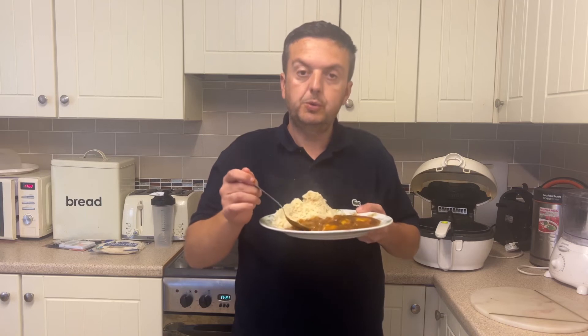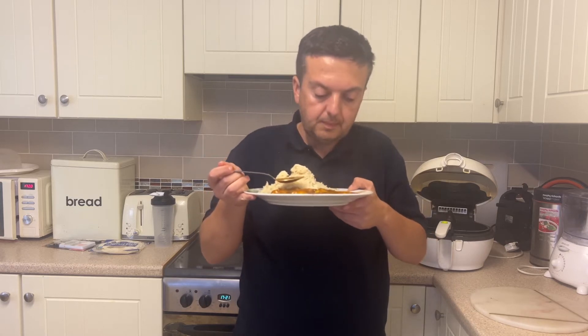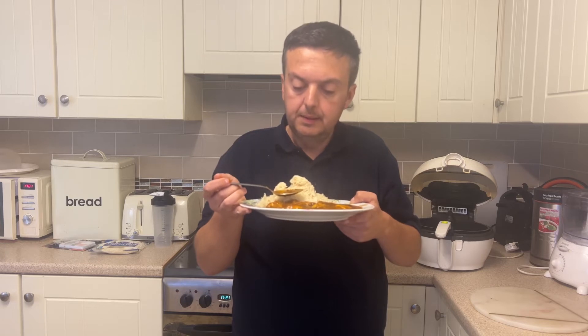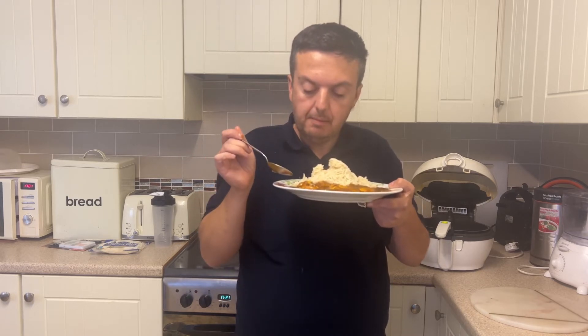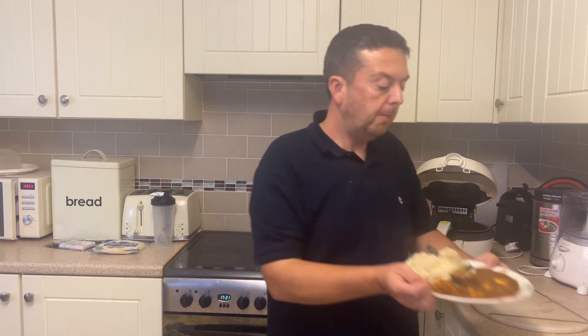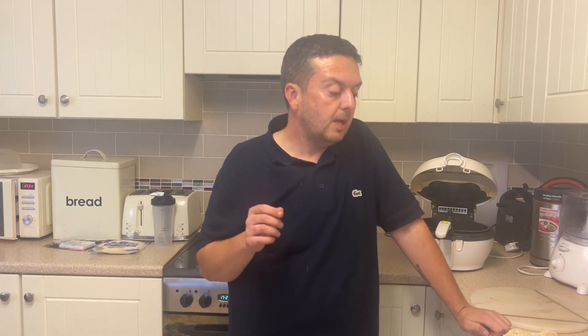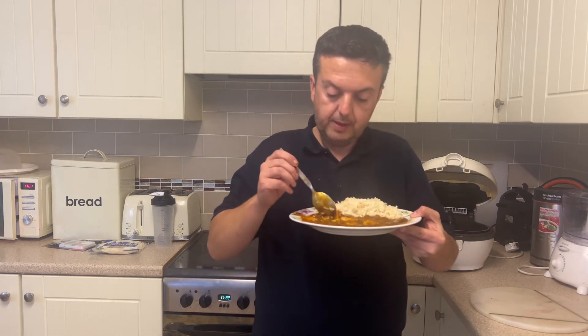Just going in for the sauce first to give this a taste. I'm getting a very tomato-y and onion-y smell to it. I can't smell too much in the way of other spices at the moment. Let's give it a taste. I'm getting a very onion-y, garlicky, hint of ginger. There's also a slight anise-y taste to it as well.